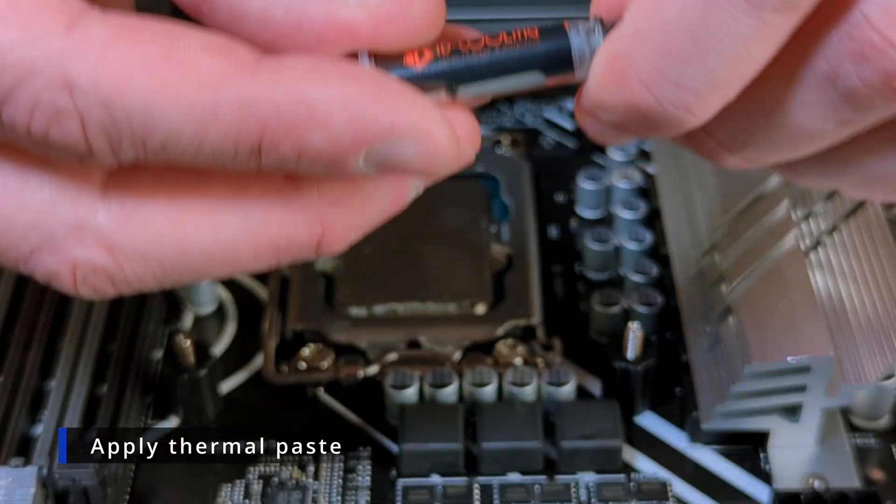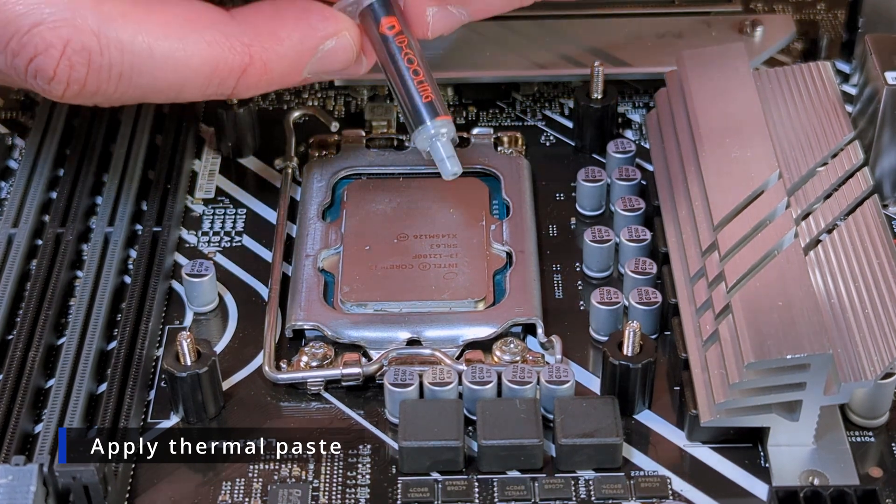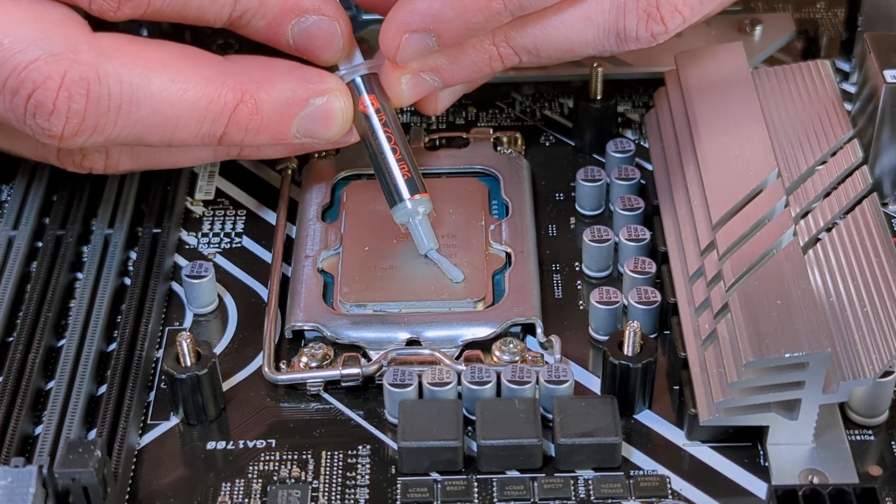Just put the thermal paste down in the middle, or draw your favorite cartoon — it doesn't really matter. Just get it on there. You don't want too much and you don't want too little.